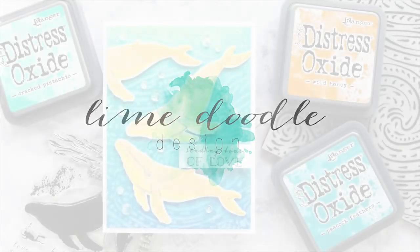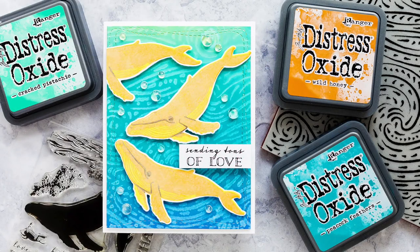Hi, this is Debbie and thank you for joining me today as I play around with a fun Distress Oxide technique and iconic whale images from Hero Arts.